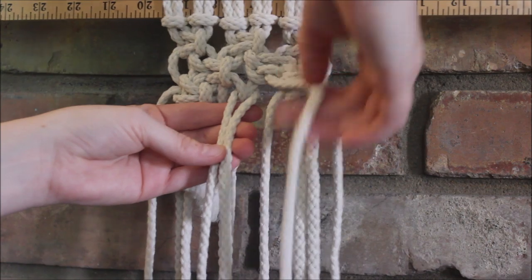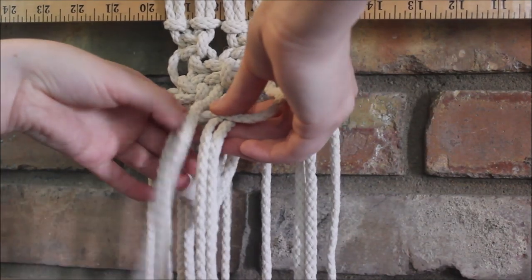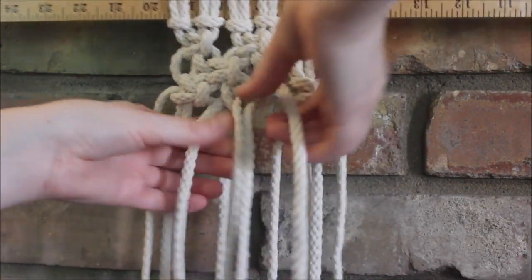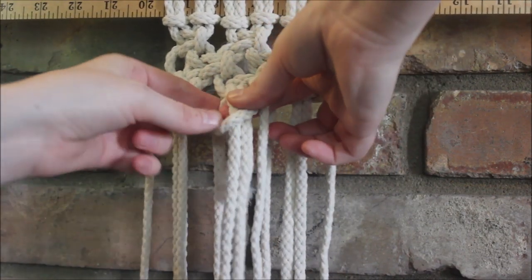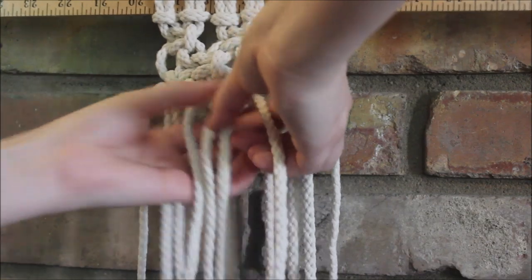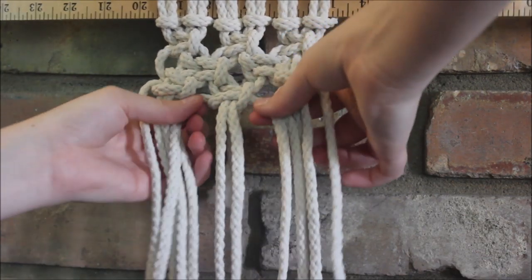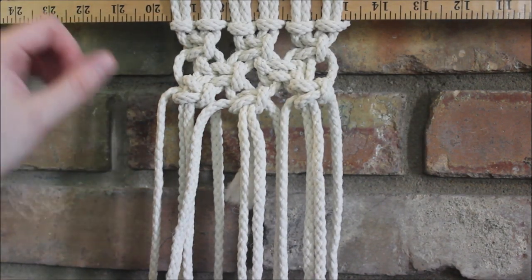Then we make a square knot as we would before: take the string next to it, fold it over those two, then the other rope goes over, behind the two in the middle, through the loop, and we pull it tight. It's going to look a little messy at first, but we'll fix that. We finish our square knot, pull it tight, and then just adjust all the ropes until they look fairly hidden — just like that. Now we can go back and finish the pattern we were making.